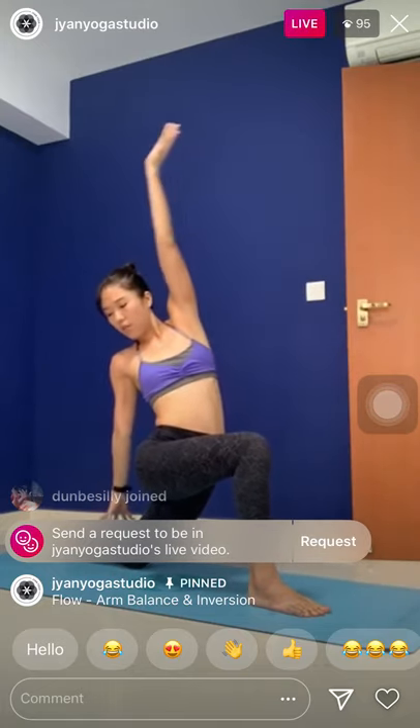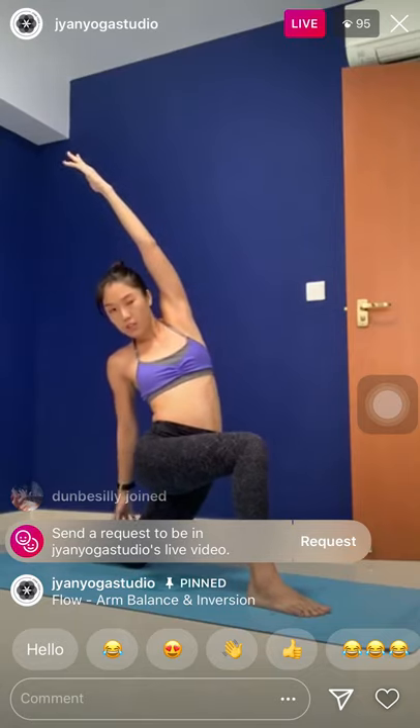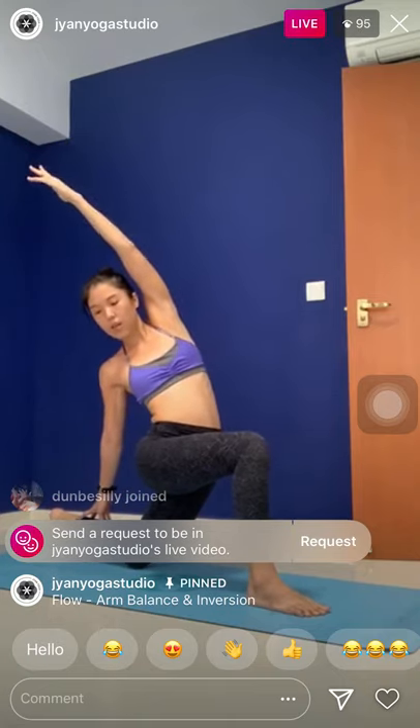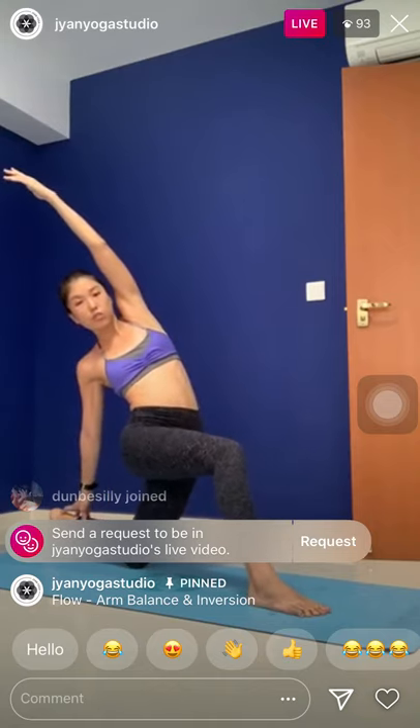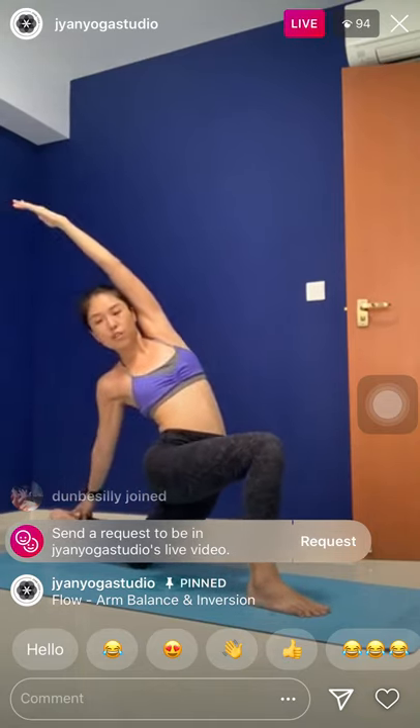Inhale, lean forward — one breath. Lift the right arm. Exhale, revolving lunge. Lean back. Left hand can support your lower back or anywhere along the right thigh. Now, a little bit of balancing — think about hugging the inner thighs in as you straighten the right knee. Inhale, rebend the knee. Exhale, balance — straighten the right knee. Drag the left hip back.